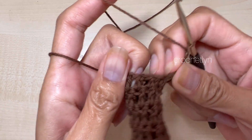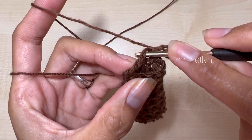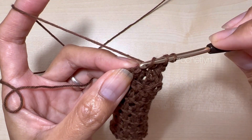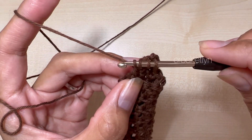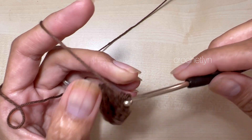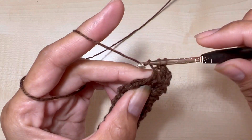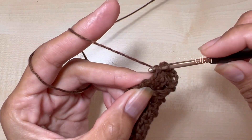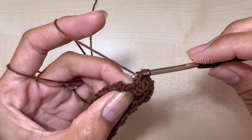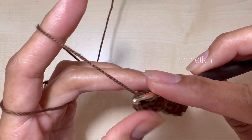We are now in round 7. Chain 3 and I'm going to make a decrease. Insert in the first stitch, go to the next, insert, grab yarn and pull, grab yarn and pull through two. Yarn over, go in the next stitch, grab yarn and pull, grab yarn and pull through two — three loops on hook — yarn over and pull through all. That is our first decrease. Then make one double crochet per stitch all the way around. Skip the slip stitch. So now we only have nine stitches instead of ten.